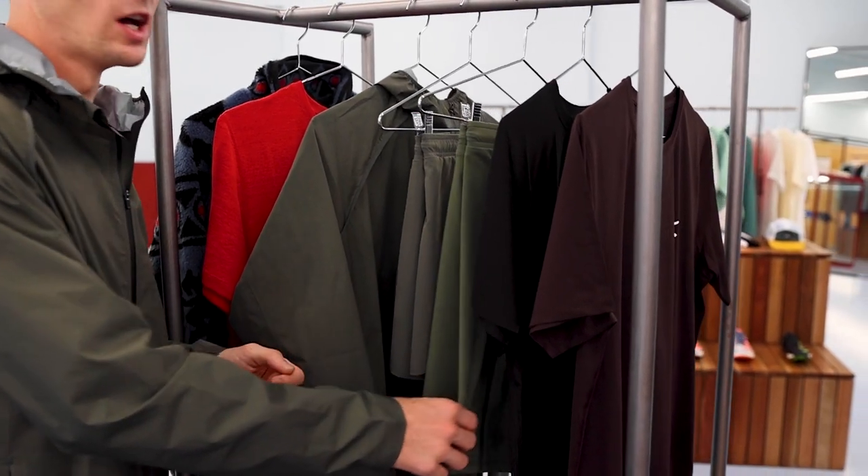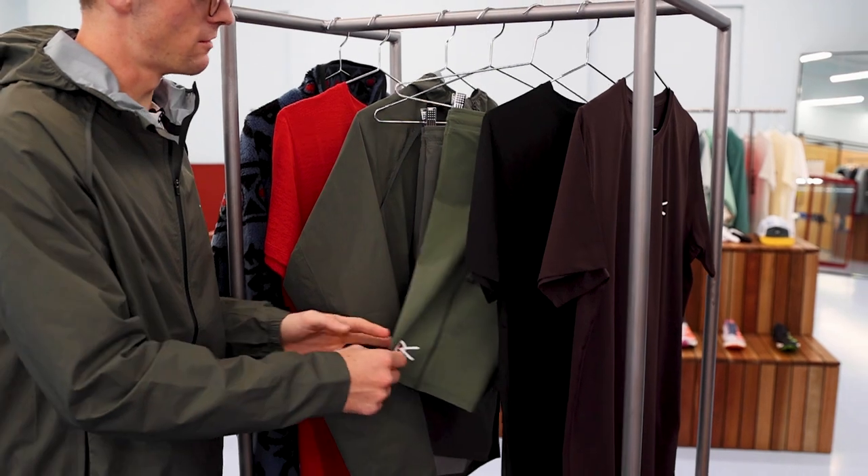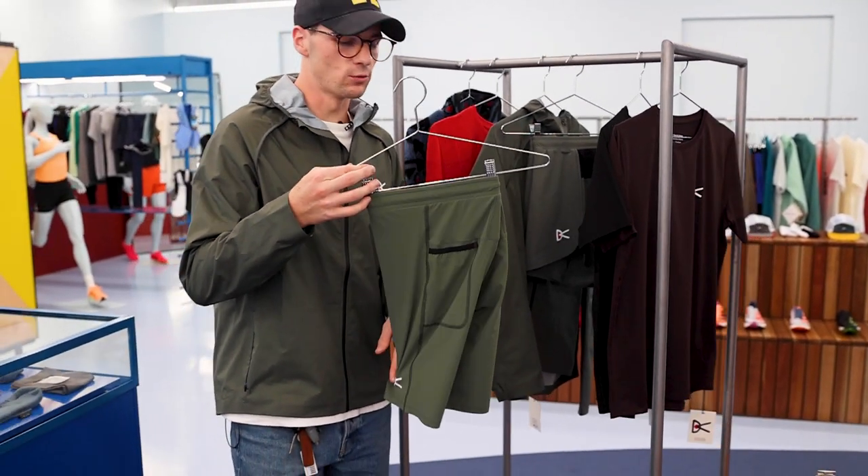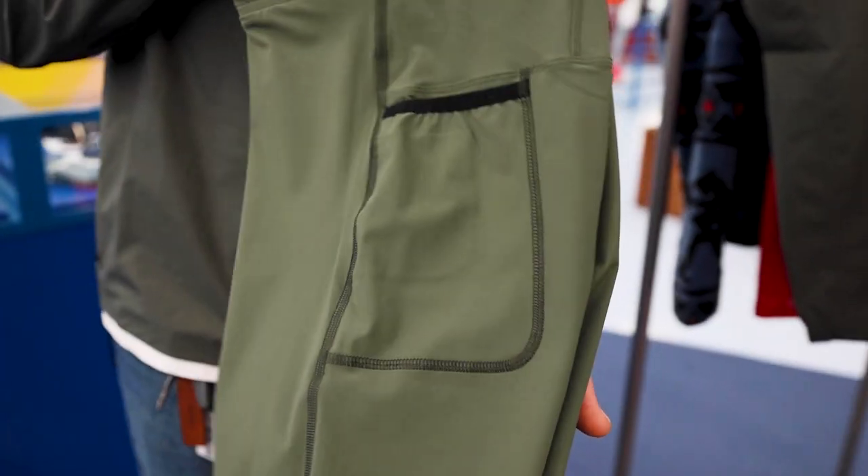We then move to their brand new colour block for this season in Sage, and we have that in the TomTom Half Tights. A really good half tight for all of you that wish to carry your phone as well, as you can see by the pocket here.